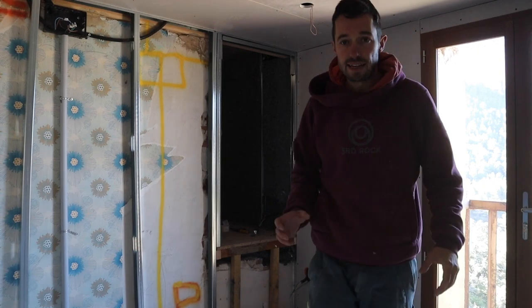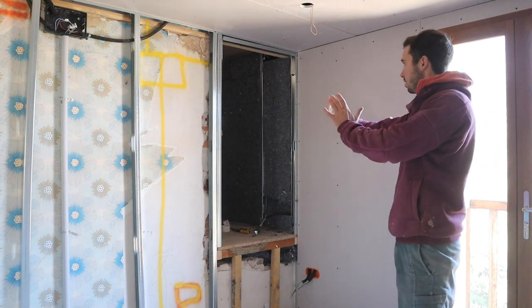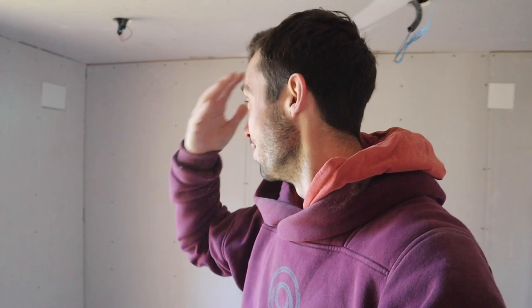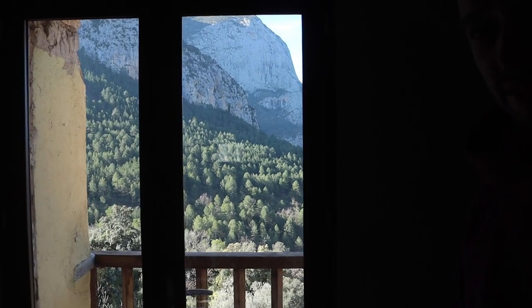Another day — going to get on with the plasterboard on this side, do the little cupboard all the way around, finish this wall, then work on the other side. Basically we'll have a room. It's going to be a great room — kind of small, but for a work office it's going to be beautiful, and you've got this amazing view out the window.